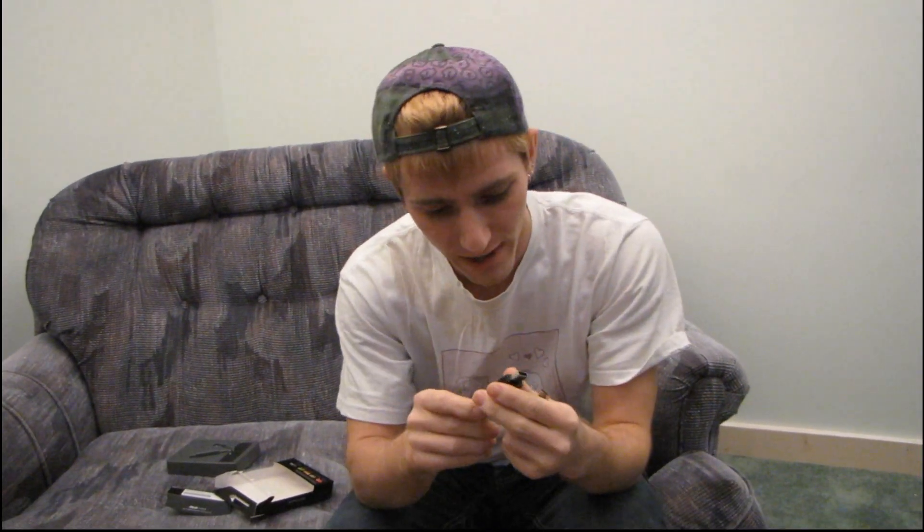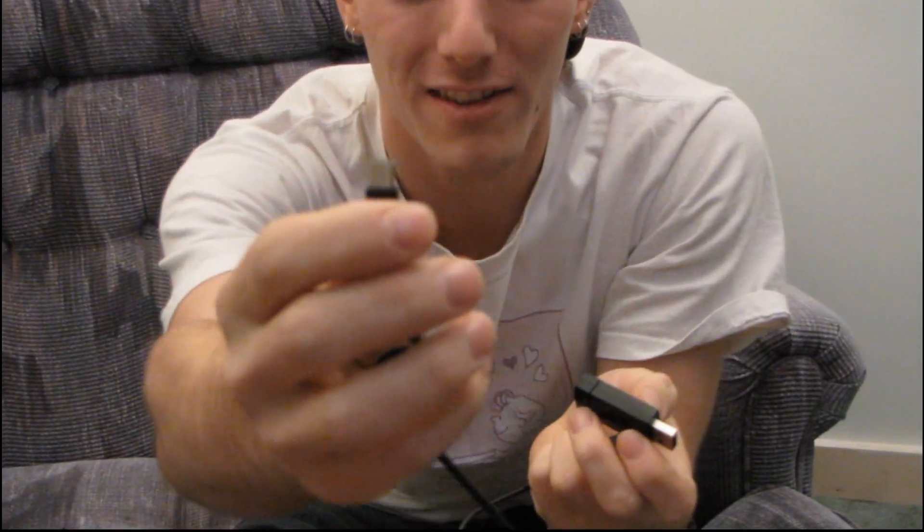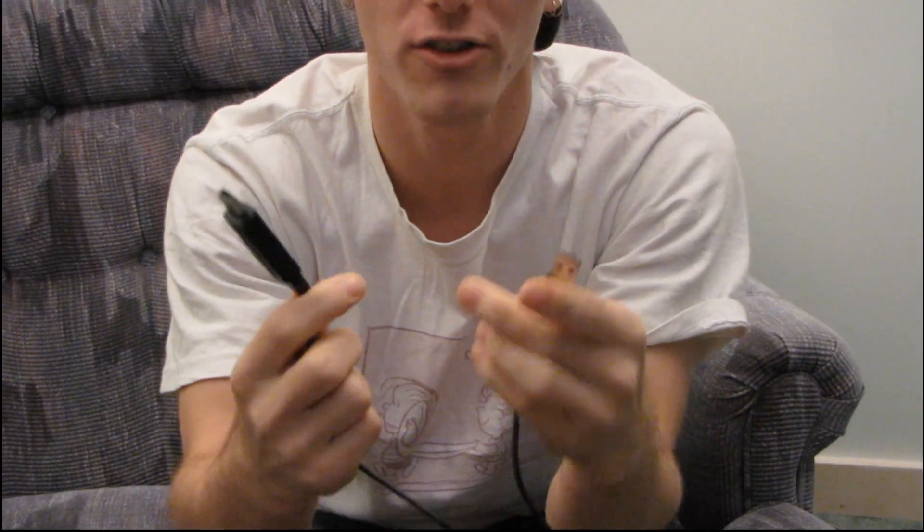If you watch this before I have a chance to do that, I apologize for not having as much detail as I'd like. You can do this with it — you can hide the USB connector if you want — and then you can see that this is just a USB mini connector here that plugs in, and then that's just a standard cable.